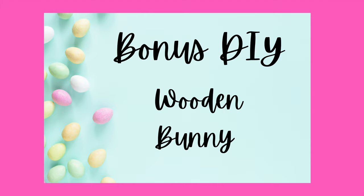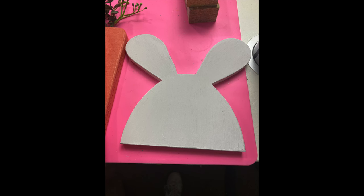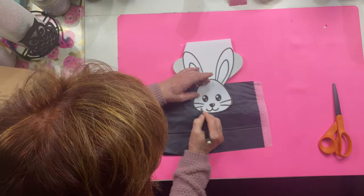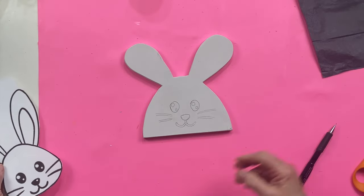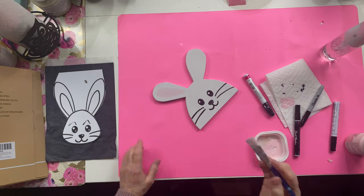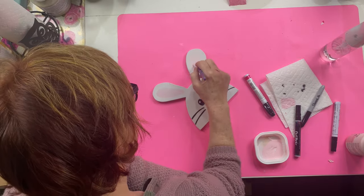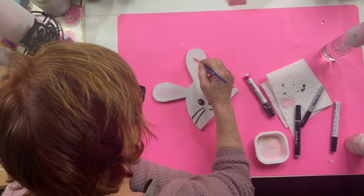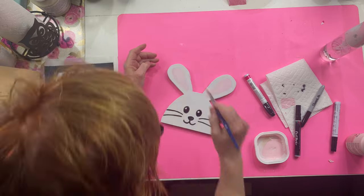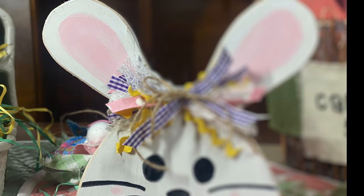I had so much fun cutting out those eggs that I thought I would cut out some bunnies, but it was a little more difficult, so I cut out one bunny. I found a graphic online that I could trace and used carbon paper to trace the face onto my bunny. Then I used a paint pen to color in the face, watered down some pink paint for her cheeks and ears, added another little messy bow, and she was done.